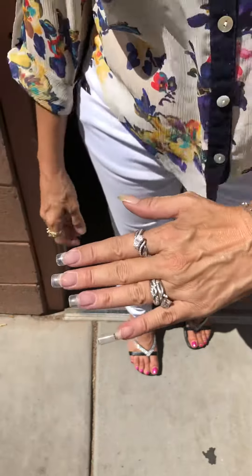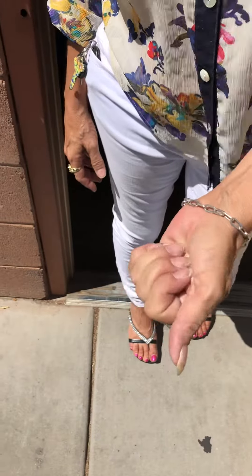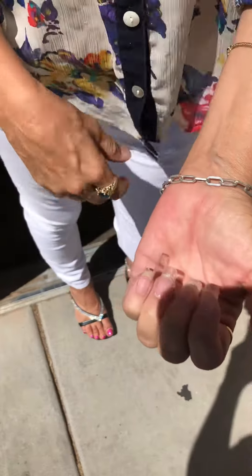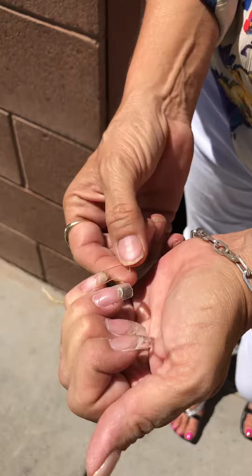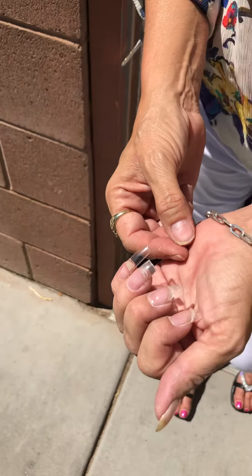Now I'm just going to cut it off, take the shine off, then put a clear coat over it and I'm done — that fast! They feel so strong, and you don't have to worry about styling it from a sculpted nail. It's so quick. See you next time!